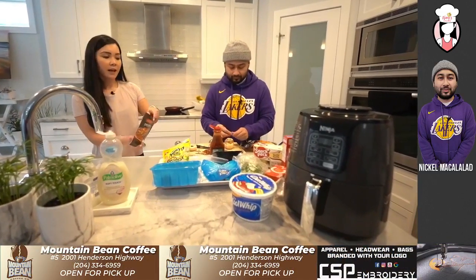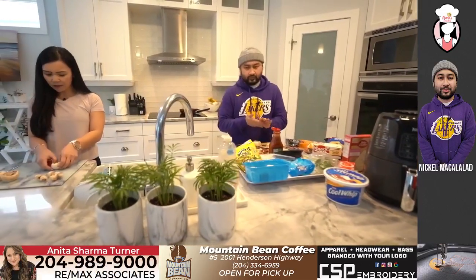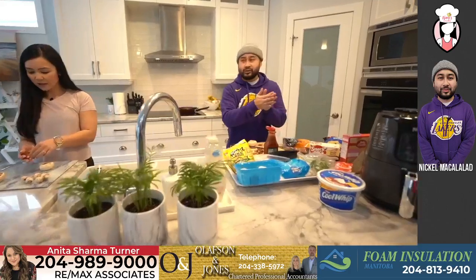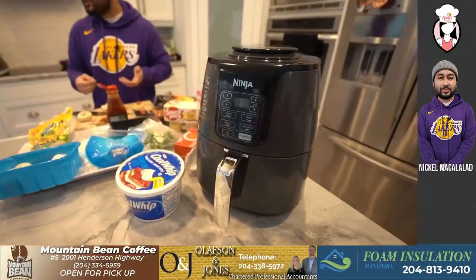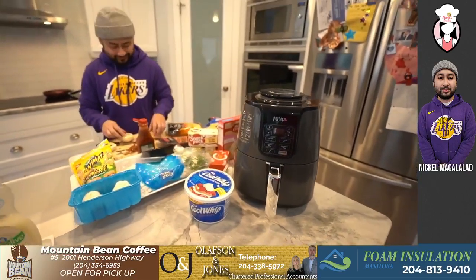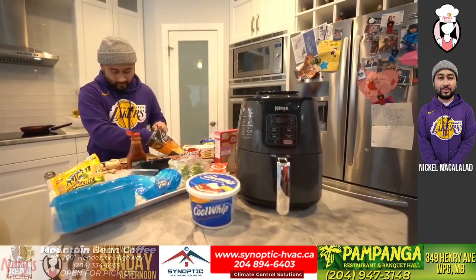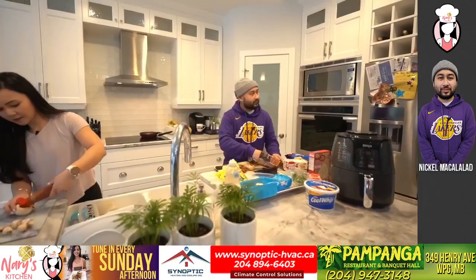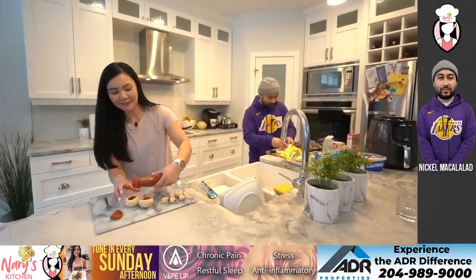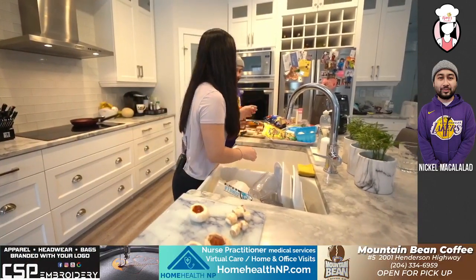Guys, if you own an air fryer, which brand are you using? This one's a Ninja. There's also T-Fal and a Pampered Chef one. Apparently Costco has their own brand called Gourmia — that's what a viewer says. Sauce and then cheese — just need some cheese here.